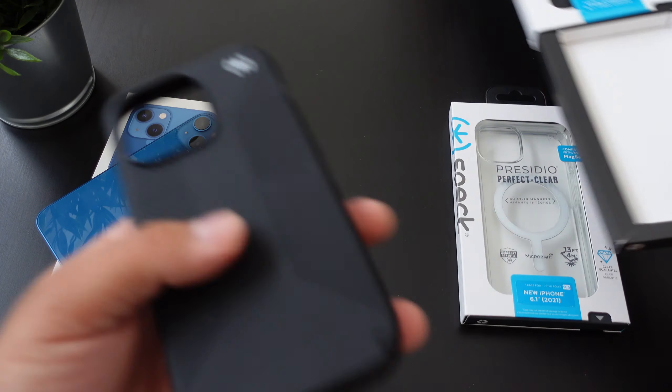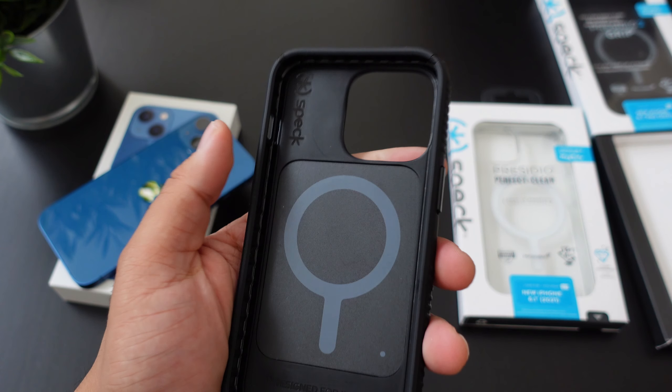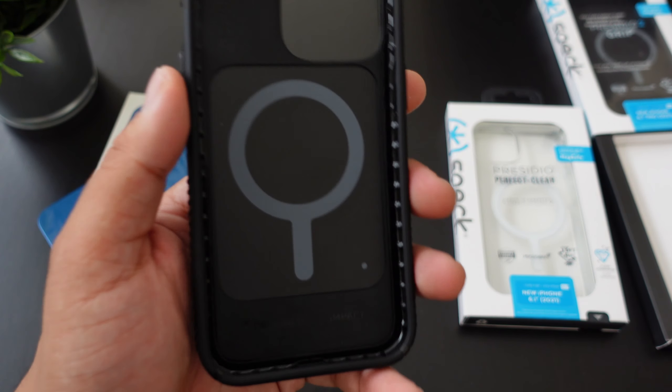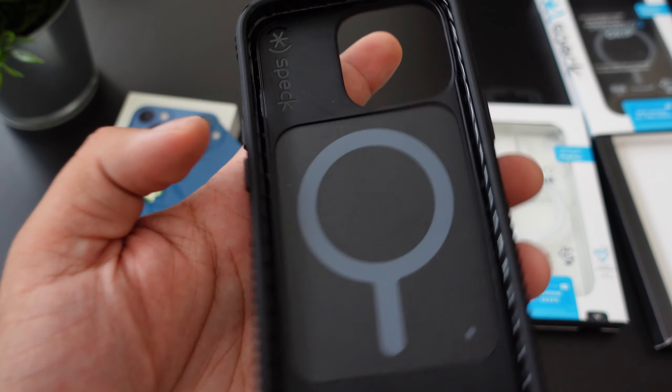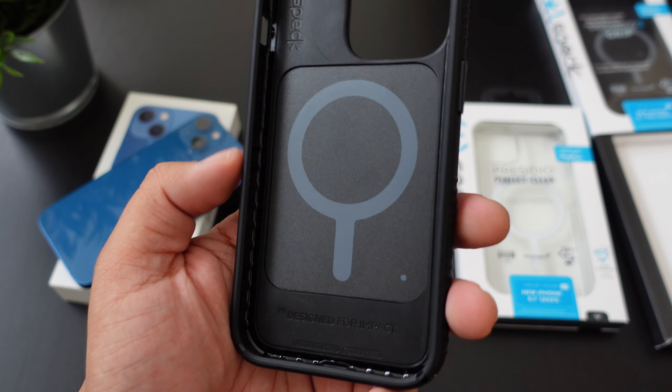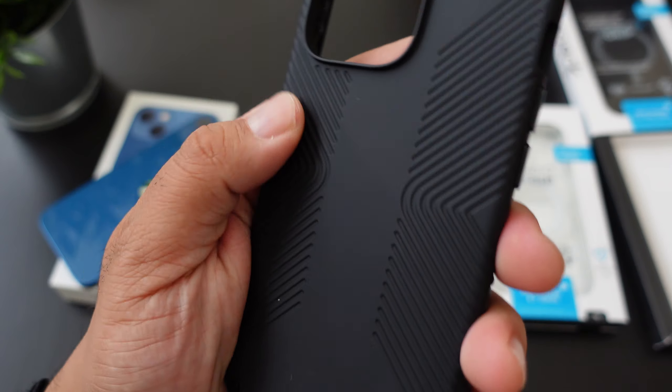So just pop this open. I do have it in my favorite color this year — you have the black and white. Definitely has that panda look to it, and this will actually work with the MagSafe chargers if you guys are curious about MagSafe. That's why you have the logo for MagSafe right over here — designed for impact. These are one of my favorite cases.